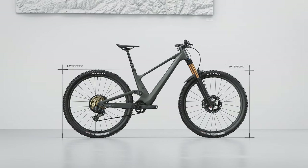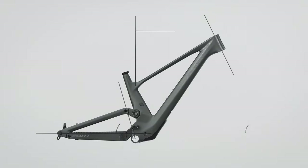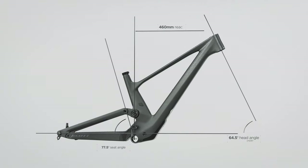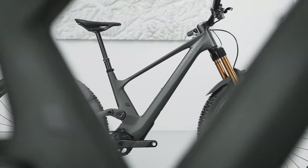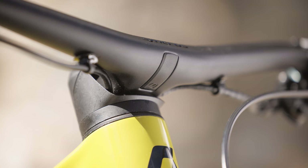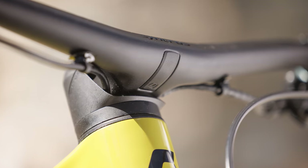The geometry of the Genius Super Trail is bang up to date with a fairly long reach, a slack 64.5-degree head angle — although geometry-adjusting cups are included — and a moderately steep 77.5-degree seat angle. In a size large you get a 485mm reach, with all sizes getting 440mm chainstays. The headset has an angle-adjust function that's quick and easy to do without having to cut the hydraulic lines routed through the bearings. On the Super Trail version it's set to slack, which is where I imagine most riders will keep it.